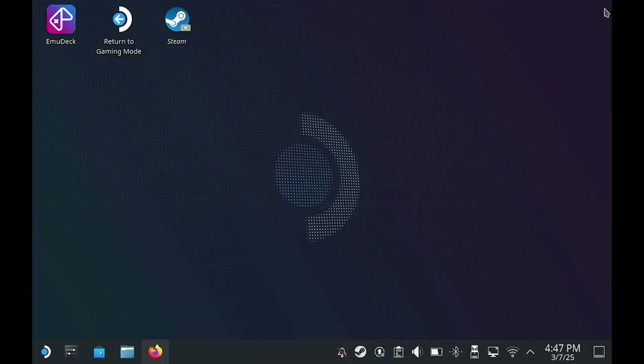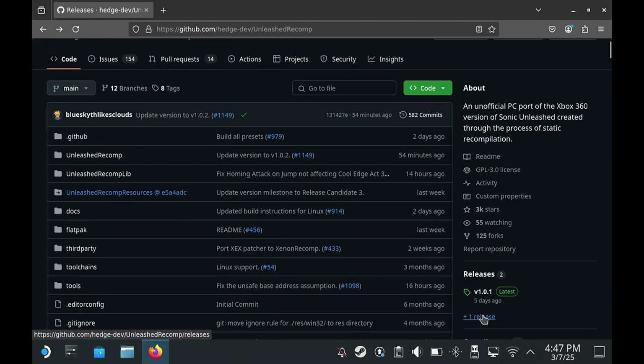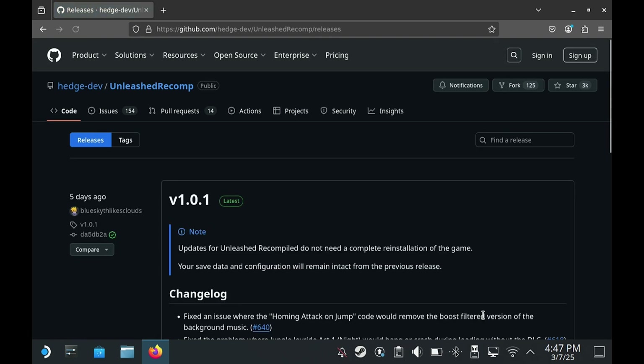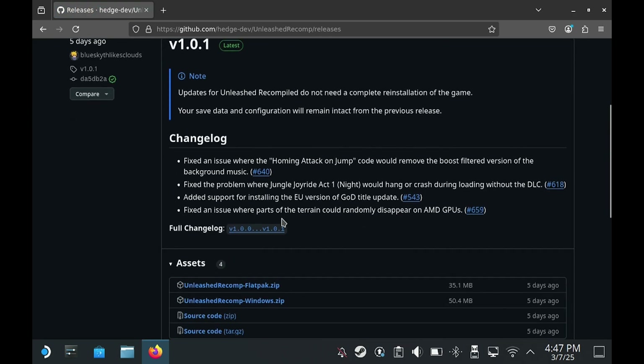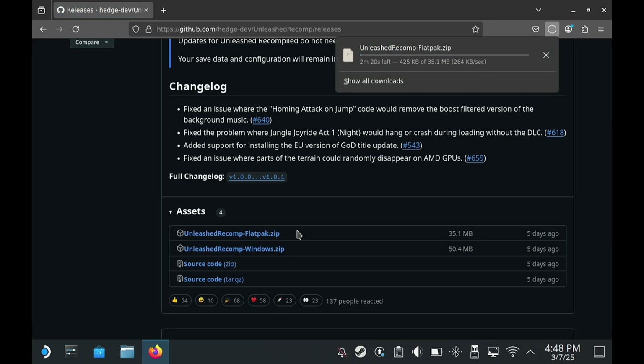Close that for now and open the Firefox browser, then head over to the GitHub link — I will leave a link in the description. We need to go to the releases on the right-hand side. At the time of making this video, version 1.0.1 is the latest version. Scroll down to assets and select the Flatpak, as this is a Steam Deck tutorial. Windows will be very similar.